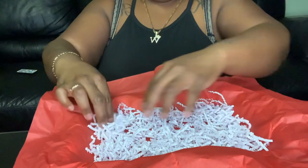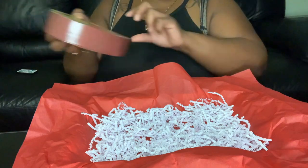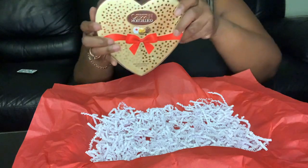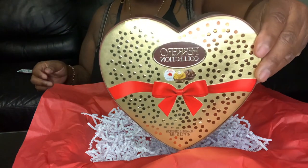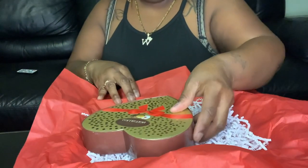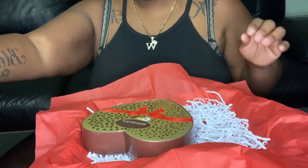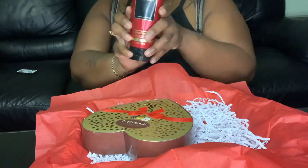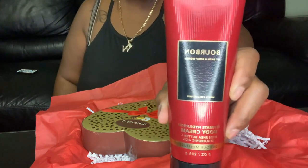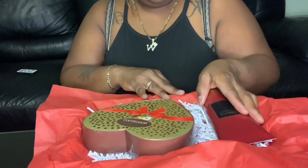All right, and then next I have some Ferrero Rocher Collection Chocolate Candy. So I'm going to place that here like that. Also, I have this Bourbon Body Cream from Bath and Body Works, and this smells really good. So I'm going to put that here.